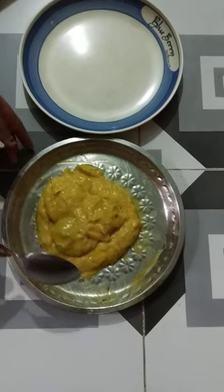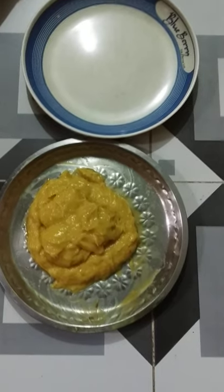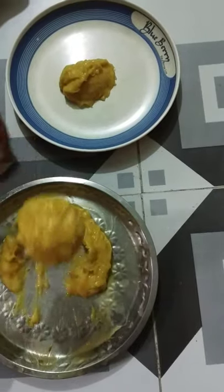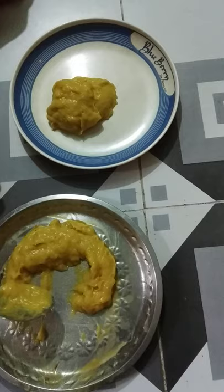This is a very good ingredient for the blender. It's just a good ingredient. We're going to make it a bit better.